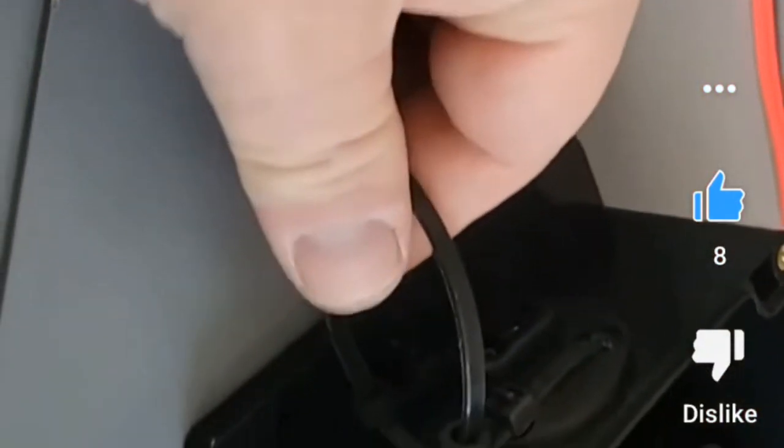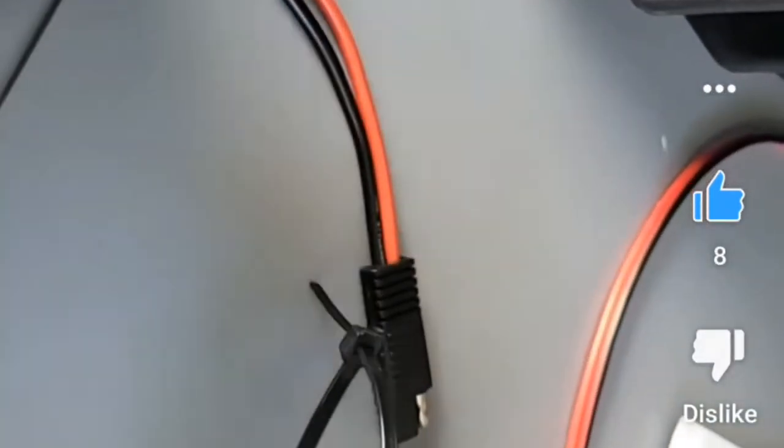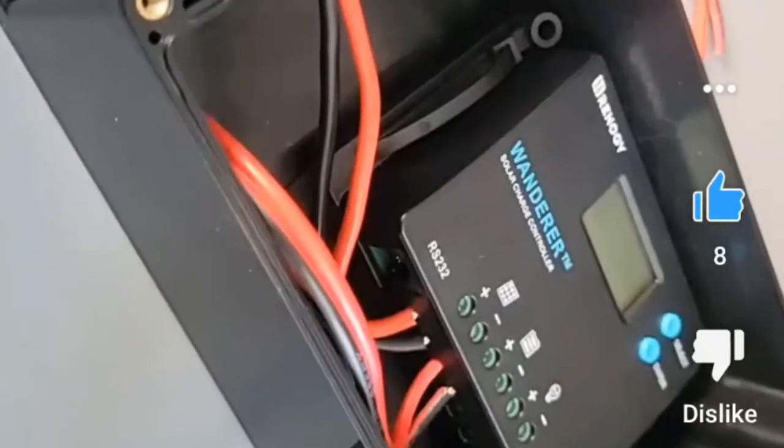The controller is ready to go. It's got a two-pole disconnect with strain relief, attached with UV-resistant zip ties, and I've also got the cable protected. All that's left is a 10-amp fuse on both lines and hooking this up to a solar panel.